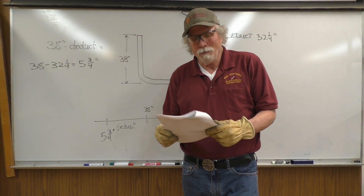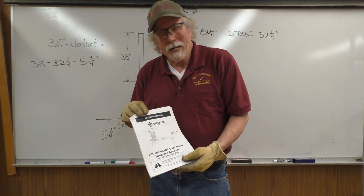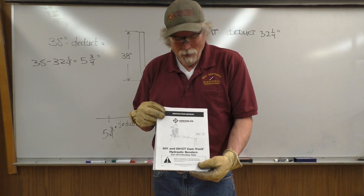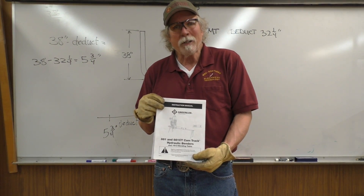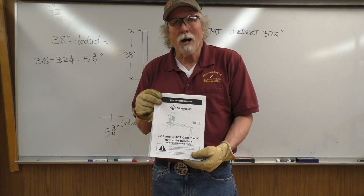This manual is on your Brightspace website under conduit bending raceways calculations. There's also one for the mechanical bender and the smart bender on the Brightspace page in the contents.